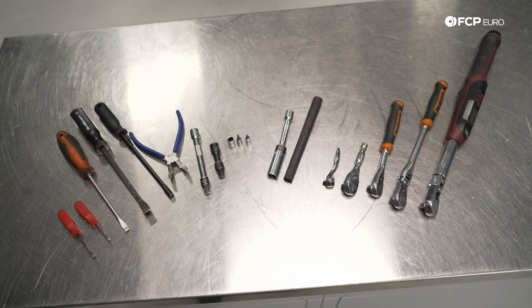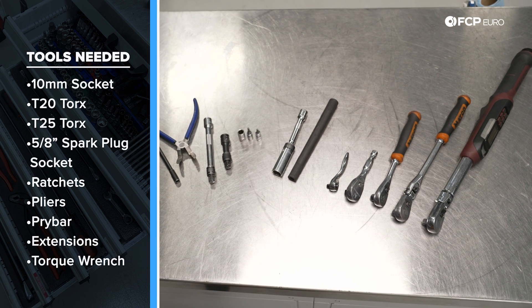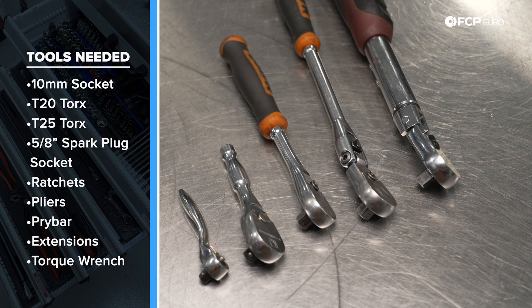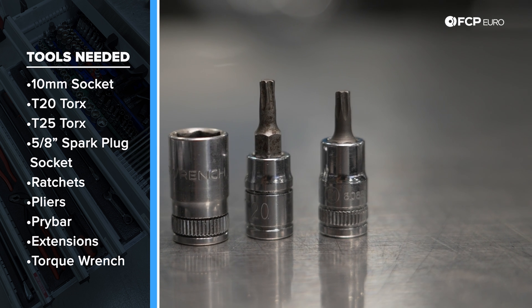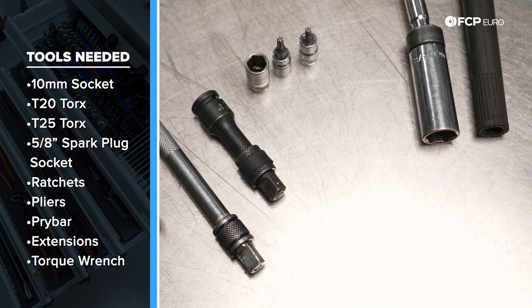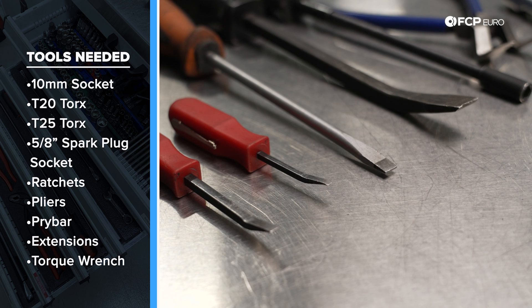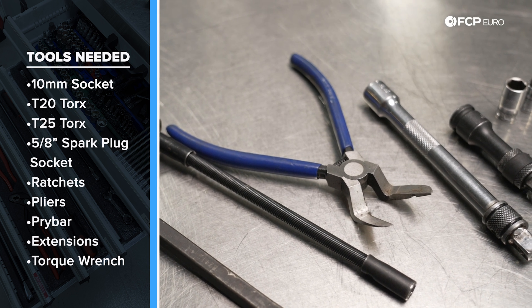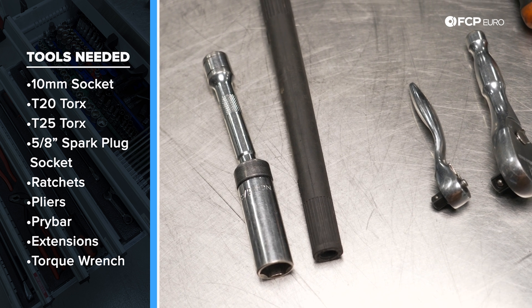Let's talk about the tools you're going to need to do this job. You'll need various sized ratchets, handle lengths, and a flex head — there's very little space towards the rear of the engine bay on this car, so you're going to have to make it work. You'll need a 10-millimeter socket, a T25 and a T20 Torx, various length extensions. You will need some kind of pry tool, whether it be a flathead screwdriver or a pry bar, as the ignition coils are very difficult to get off the valve cover. Pop rivet pliers, and particularly a 5.8 flexible spark plug socket with a magnetic holder — that is going to be your saving grace on this job.